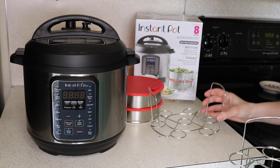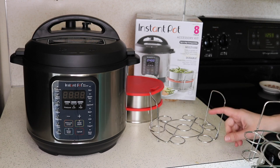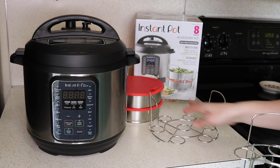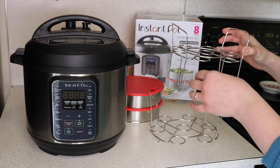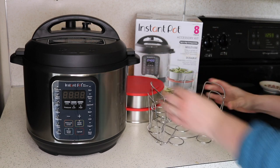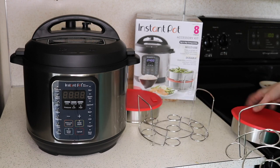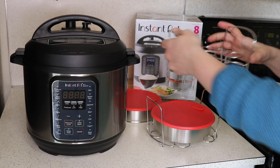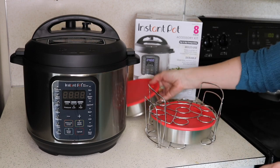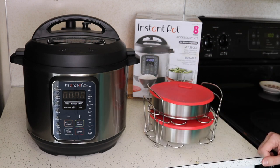These egg steamer racks are pretty fun. You can see they have little holes for the eggs to sit in, which is great for deviled eggs — if you stand your egg up in these, the yolk will come out perfectly centered. You can stack the two racks together; it just clips in. So you can have a layer of eggs on the bottom and a layer on top. You can also put the pans on top and lower them down into the Instant Pot at the same time.